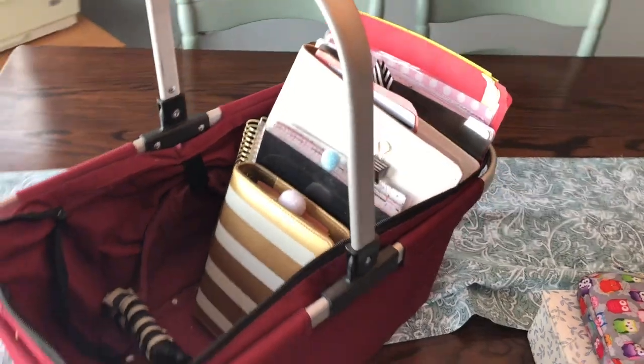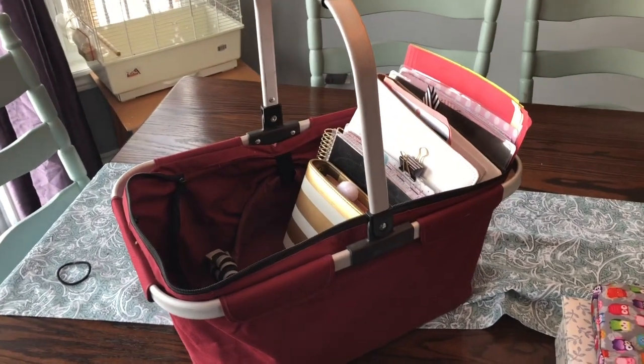Hello my friends and welcome to my channel. In this video I wanted to show you how I organize my planning supplies — all my stickers, my washi tape, my planners, my pens, and things like that. You can accumulate quite a bit of stuff, so I had come up with a system that works well for me. So without further ado, let's get started.